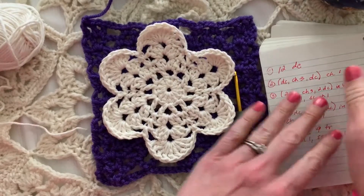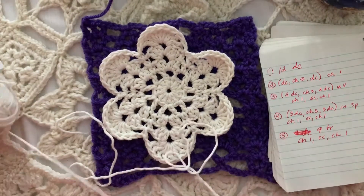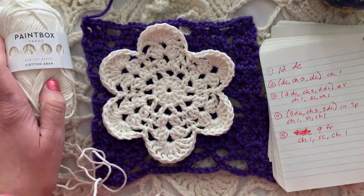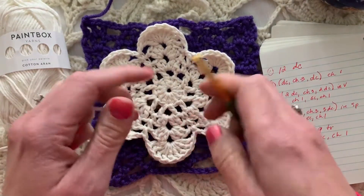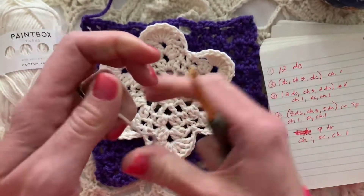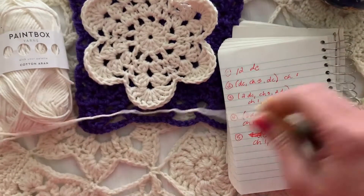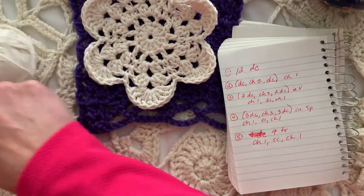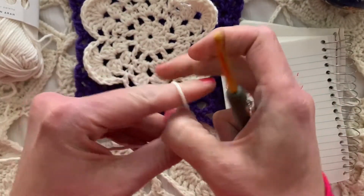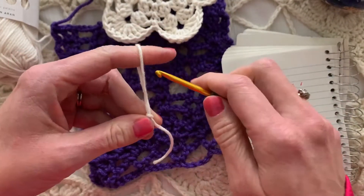Here's the finished project and my little notes from what I made. I'm using Paintbox Yarns — the link is in the description below — distributed by LoveCrafts. We're using a G size 6, four-millimeter hook. While we're setting this up, if you don't mind hitting the like and subscribe button and turning on the notification bell so you don't miss a thing. I'm going to move this aside — maybe the darker purple background will be better for you.